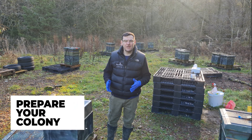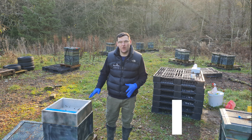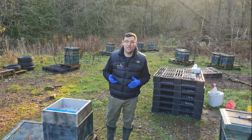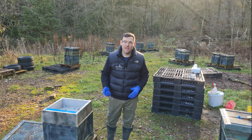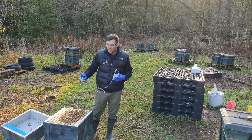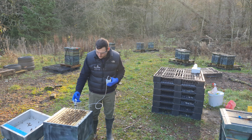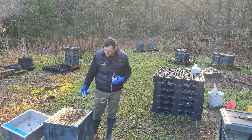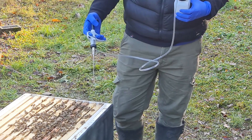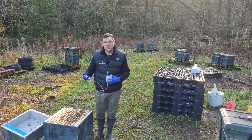Make sure you're doing this at the correct temperature — it's about seven or eight degrees here today, which is perfect for both sublimation and trickling. This is the colony we're going to treat. You want to limit the amount of time the colony is open, which is why the automatic syringe is really helpful. I'm just going to take the roof off and go straight in. That's given me the perfect five millilitre dosage on that first seam. I'll rearrange the camera now so you can get a close-up view of exactly what I'm doing.